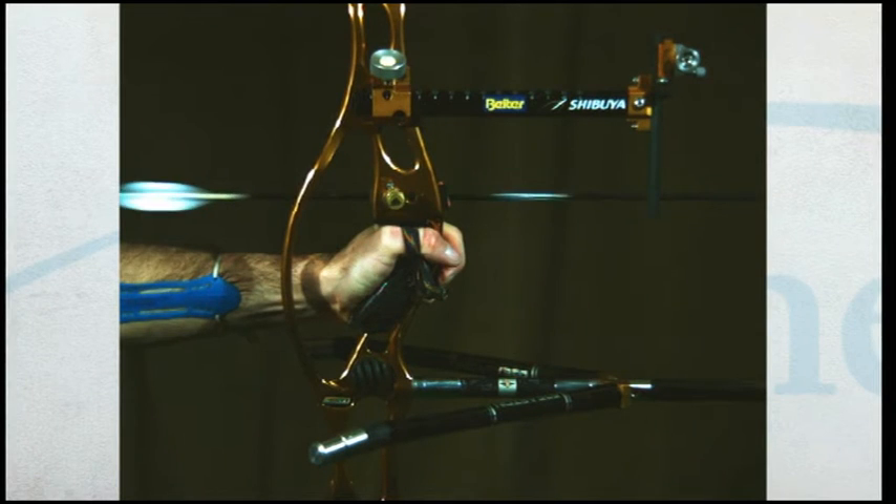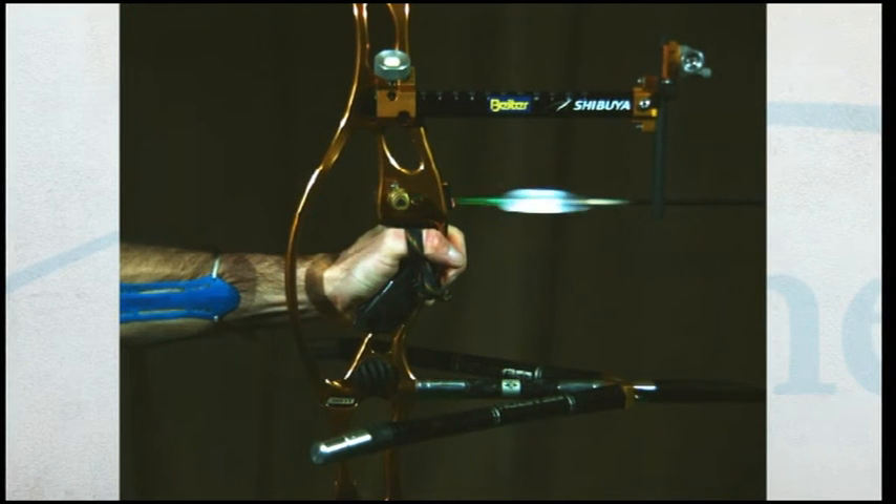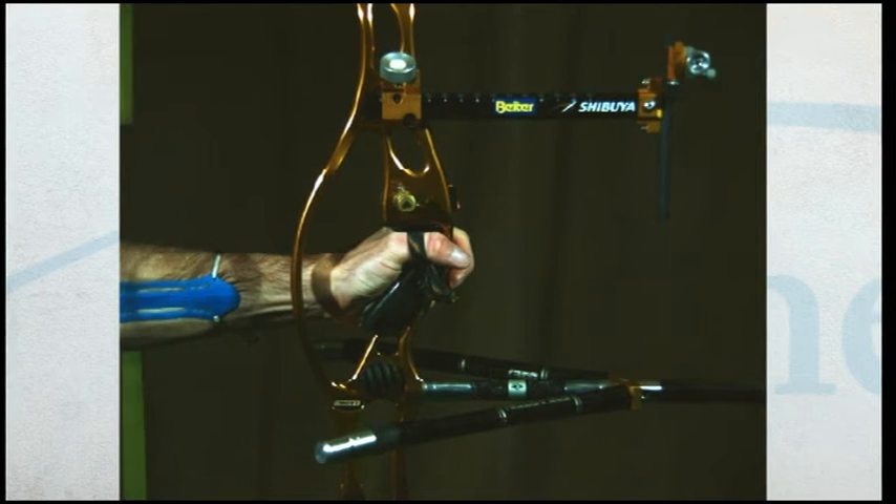After release the bow moves forwards out of the bow hand towards the target before falling into the bow sling.